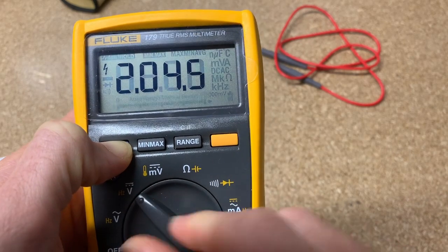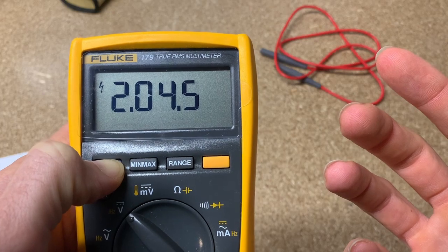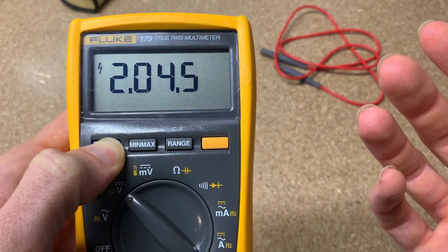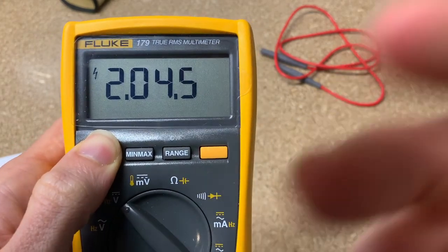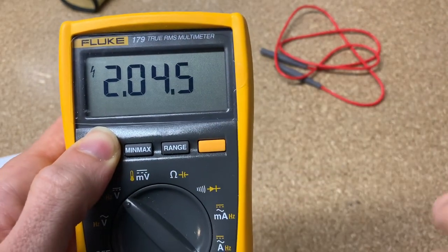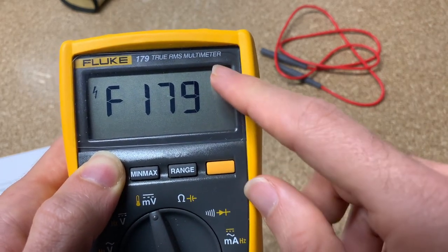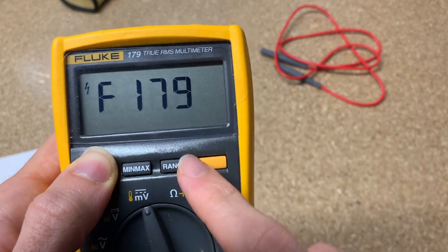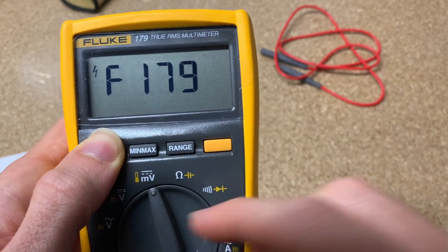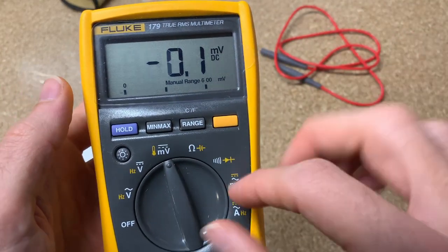The next feature: go to DC voltage and this is going to tell you the software version you have. That's not overly insightful for most of us, but I think the Fluke service and repair folks might use this. Next, this is going to display the model — so in this case we have a Fluke 179 and it says 179. Obviously if it's a 177 or 175, it would display that as well. When you release, it goes back to normal functioning.